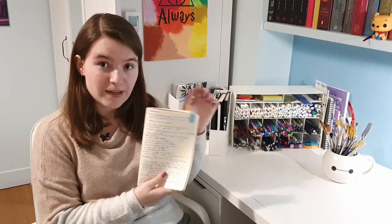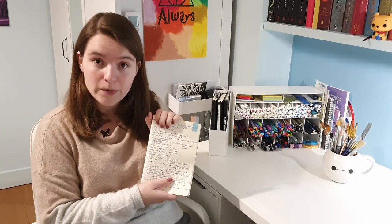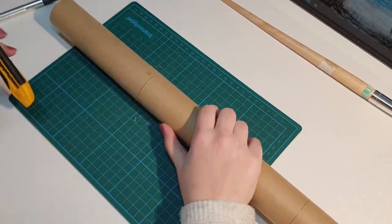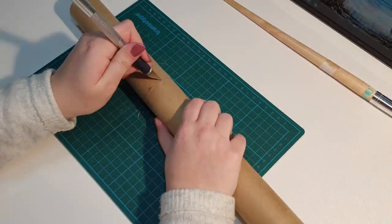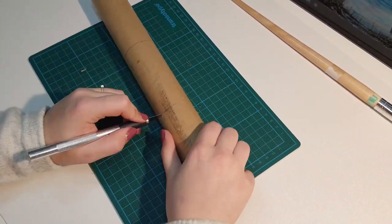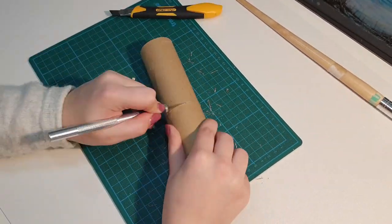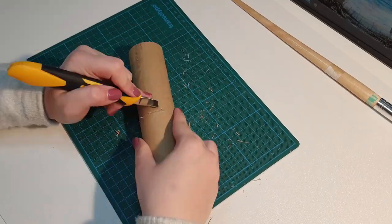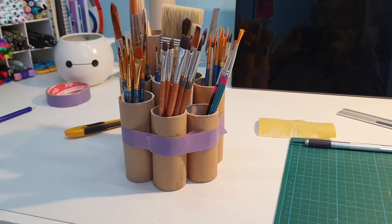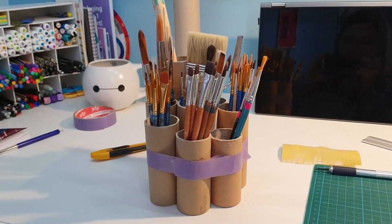So the first step is cutting up all the poster tubes. I'm using an exacto knife to cut them — I did try a utility knife but found I couldn't cut as straight with it. As I mentioned, using a handsaw or an actual tool for cutting thicker cardboard would probably be smarter. When I was done cutting, I taped the tubes together in a shape that looked nice and filled them with my brushes to get a preview, so I was sure that I would like the holder.